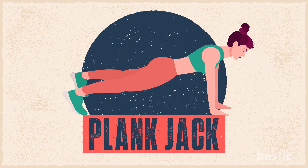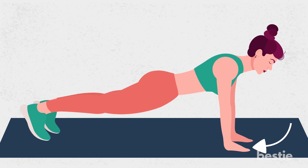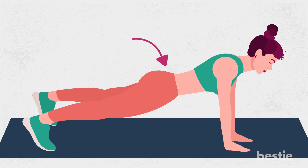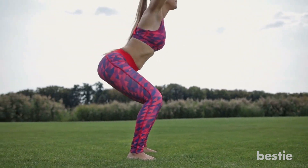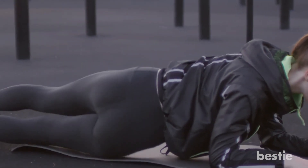11. Plank Jack. There's a jumping motion in this variation that brings dynamic movement to the plank and an added cardiovascular challenge. Start in a high plank with your palms flat on the floor, hands shoulder-width apart, shoulders stacked directly above your wrists, legs extended behind you and your core and glutes engaged. Jump your feet out to the sides and back in like jumping jacks. Keep your hips stable as you jump your feet in and out. Continue until you're tired. Apart from planks, another great exercise to add are squats. Learn more about the health benefits by watching, do squats every day and see what happens to your body. Now back to plank variations that will give you six-pack abs in no time.